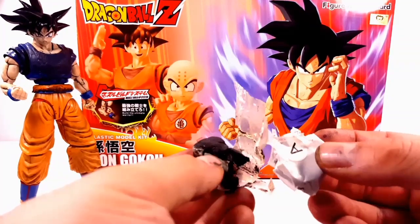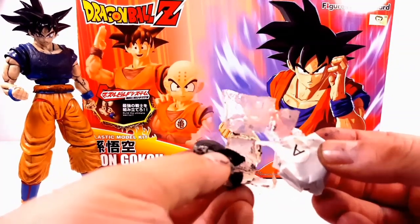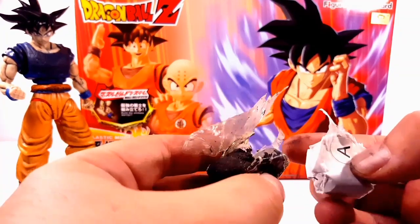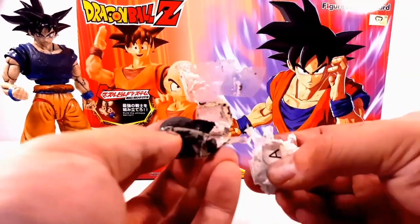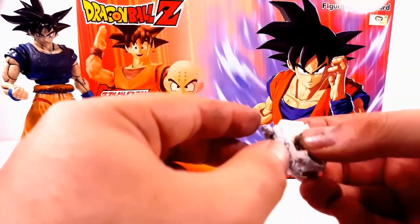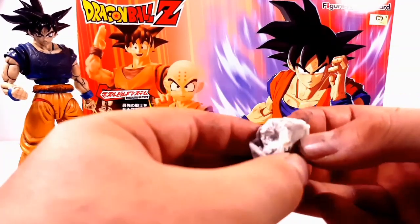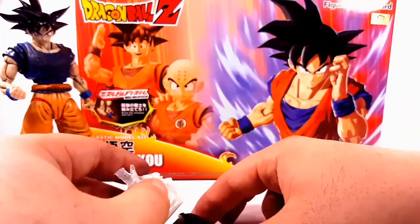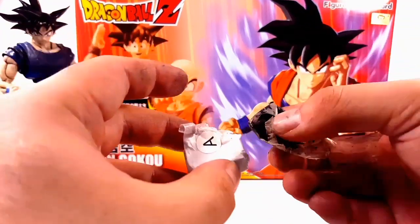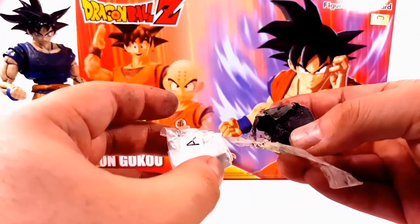I got this at Michaels for about $12 — you can also get it on Amazon, the cheapest was around $8. It's an epoxy putty and what you do is take a little bit of both parts, taking the same amount from each side, and then mix the two together until they turn gray.